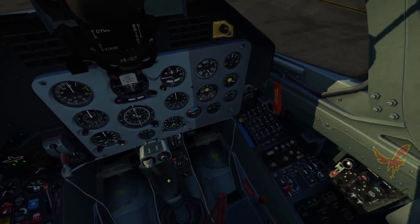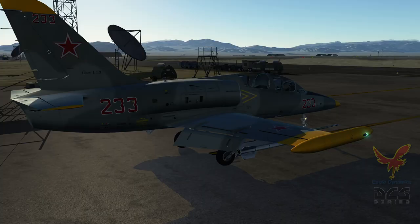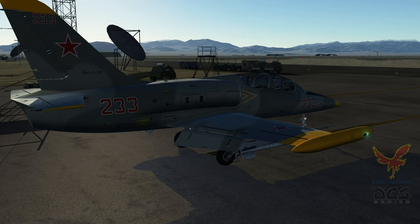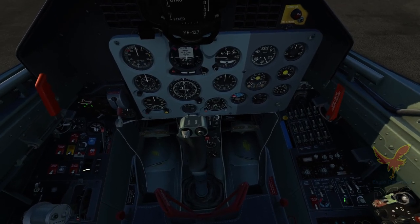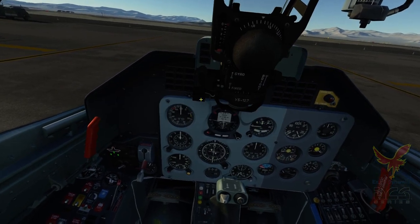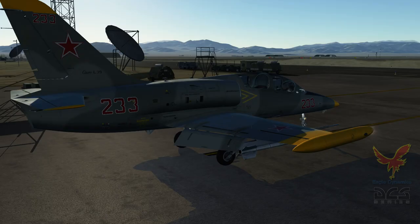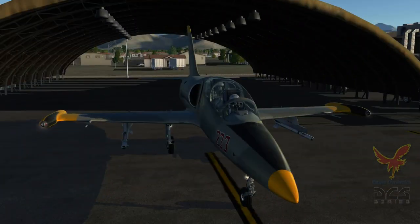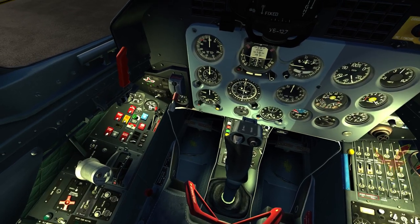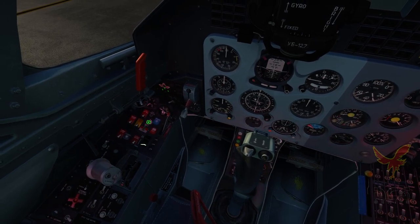Now we have some light functionality already — some of the external lights — solid or blinking. And up here we have a little floodlight. This is our landing and takeoff lights. And our instrument panel lights — we can either have white, just the brightness, or red for night lighting.